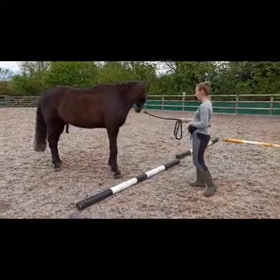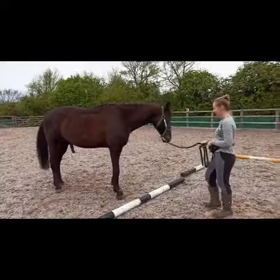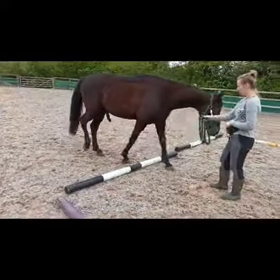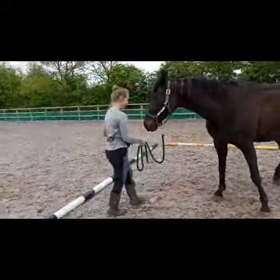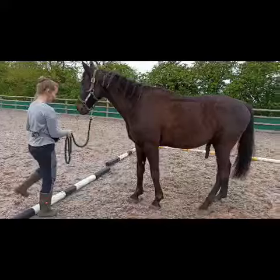She rewards him and then asks him to bring the leg back behind, rewarding once again. Once he's confident with this — obviously it's not going to go right every single time — this is just the early stages of how to teach it.